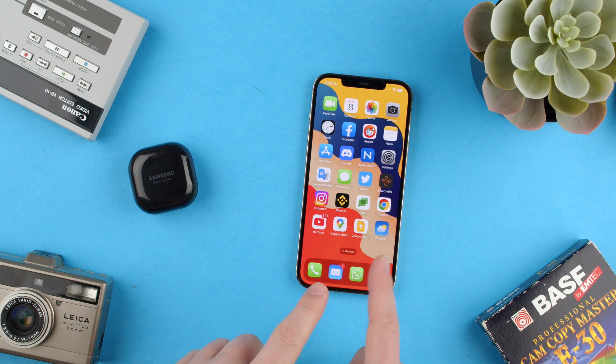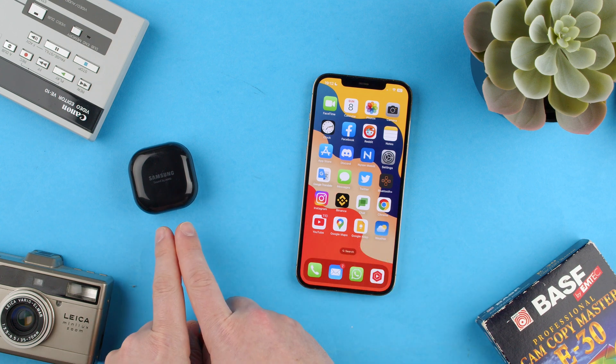Welcome back to Tech Rumps. Today we're going to show you how to get more out of your Samsung Galaxy Buds Live.